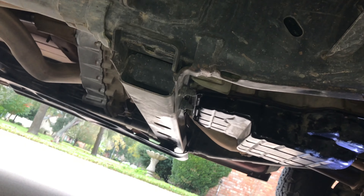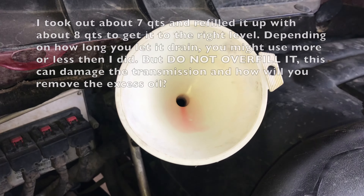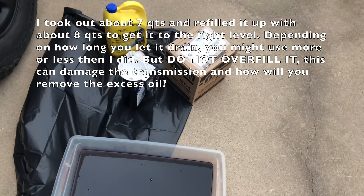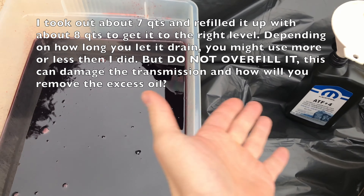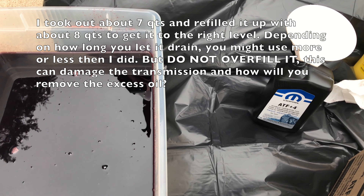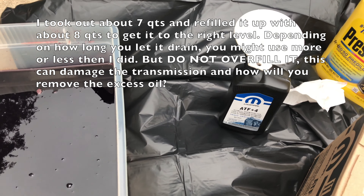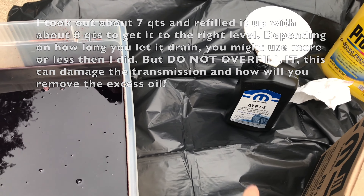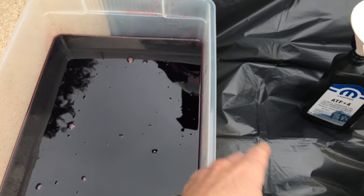Got the pan back on and got all the bolts tightened in a star pattern, a little more than snug — they don't have to be super tight. I put my funnel into the transmission dipstick and I like to go one bottle at a time, filling up each bottle with old fluid so I know about how much I took out and don't overfill it. That's not going to be perfectly exact, so look in your user manual. When you drop the pan, you'll get about six and a half to seven quarts out, maybe more, maybe less. I go bottle by bottle and stop when I run out of old fluid.